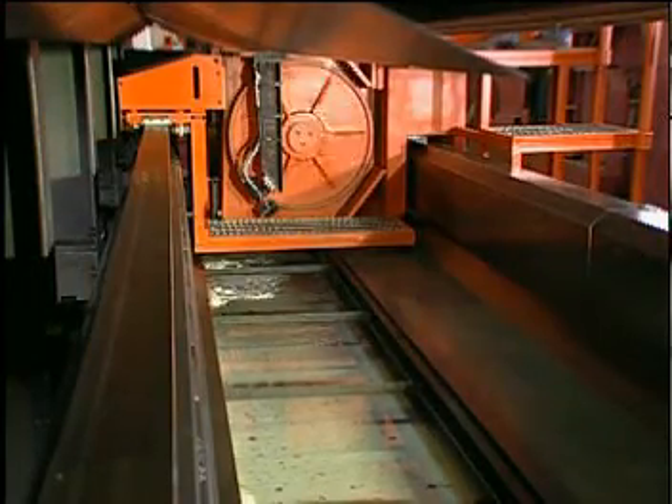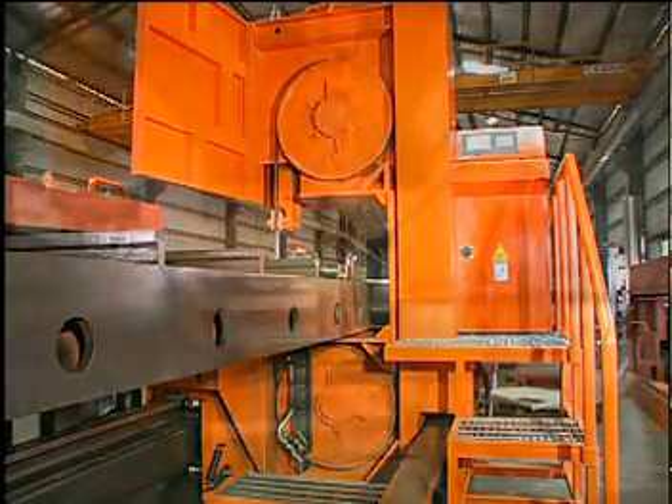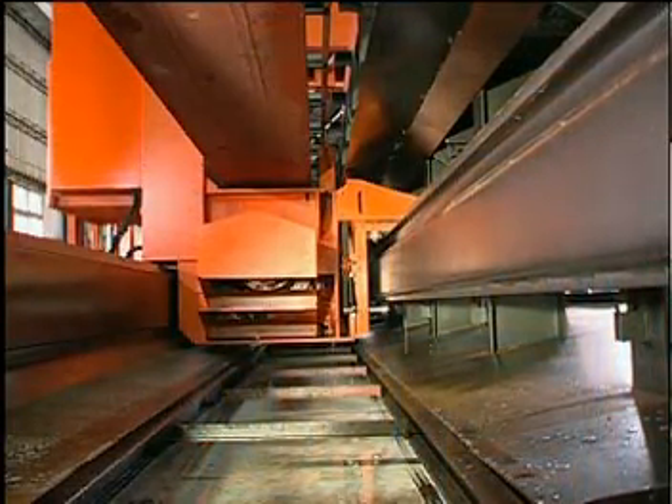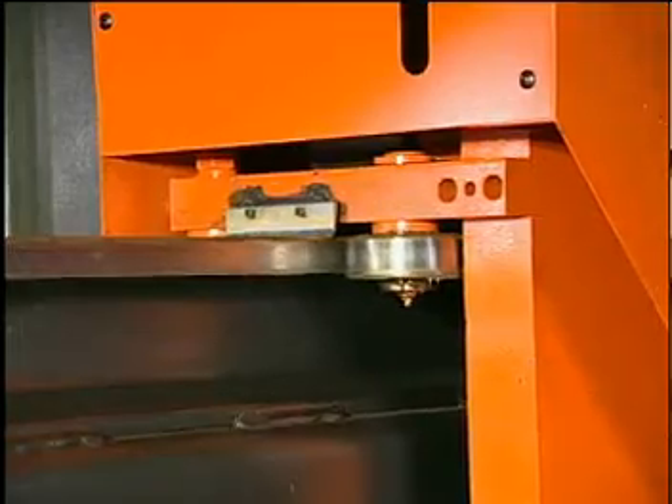The saw frame rides on a widened double track with two driving wheels, offering strong and stable feeding force. This design gives the saw frame a rigid base to ensure that smooth feeding proceeds.